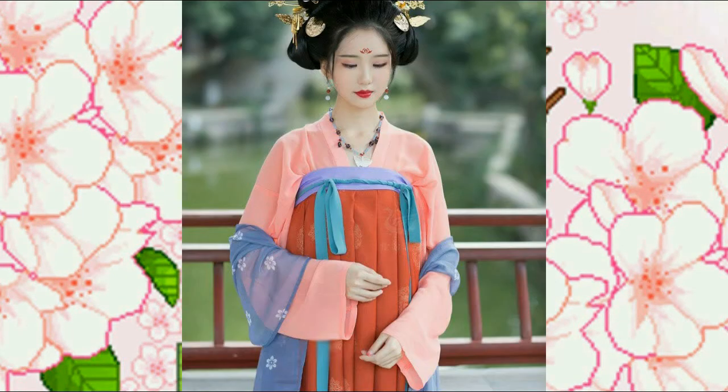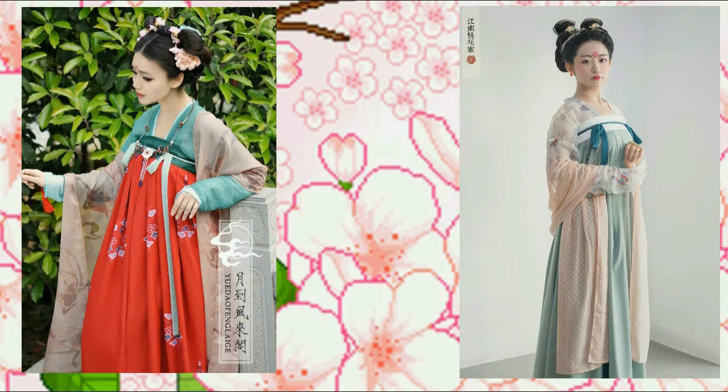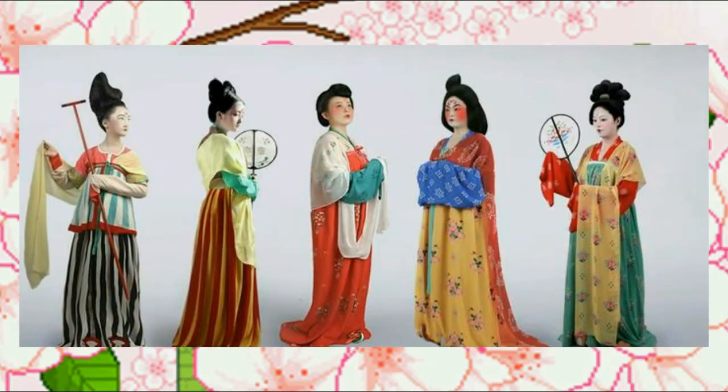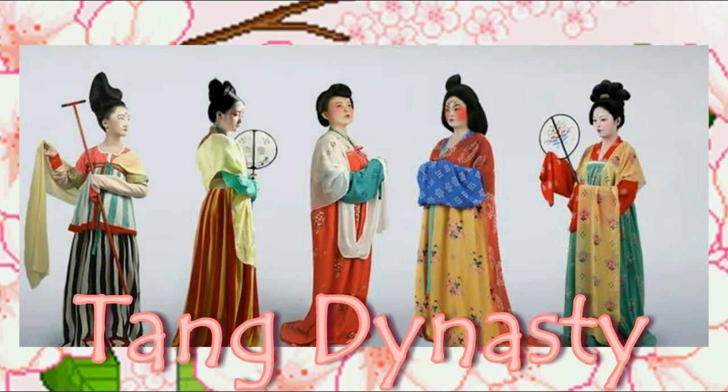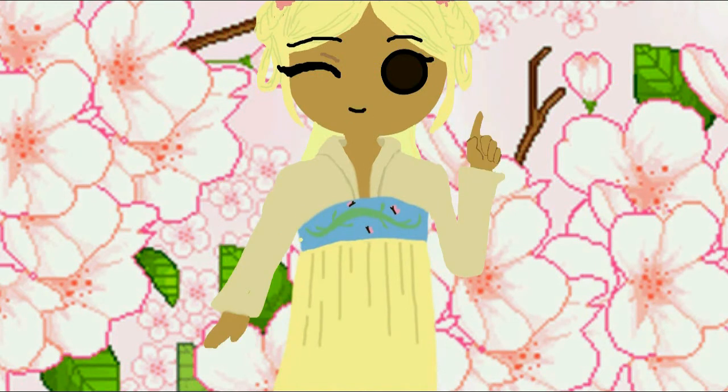Today I wanted to do a Hanfu DIY tutorial — or just doing a Hanfu. This is the Qixiong Ruqun, if I said it correctly. It's one of the types of Hanfu that appear throughout history, but most famously seen in the Tang Dynasty. So if you're interested, please give this a look. If there's any constructive criticism, I'd love to hear that. Let's get started.